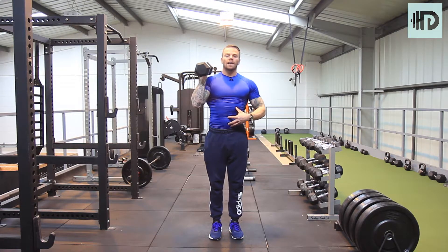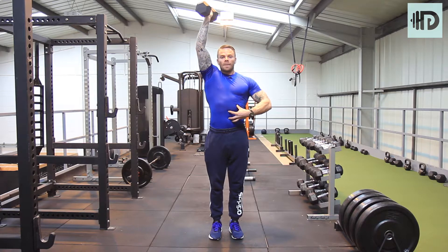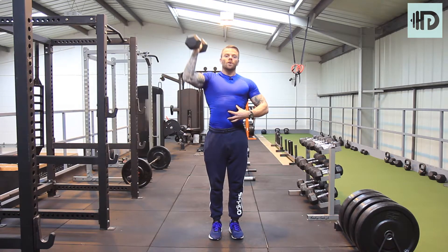You've got to keep the abs intense, and from the front nothing else moves — the abs have to work hard. The elbow stays in, and the dumbbell comes all the way to the shoulder, pushing back up. When you start getting tired you're going to feel yourself wanting to let the abs switch off.